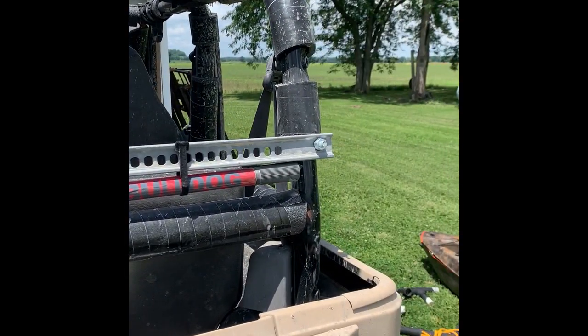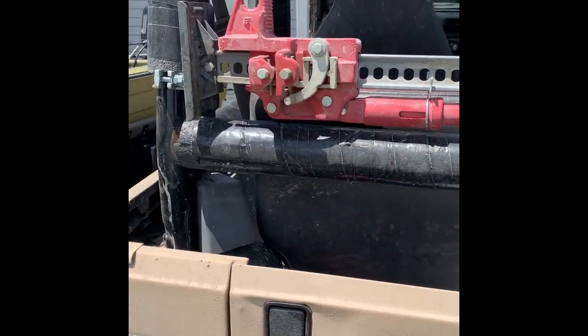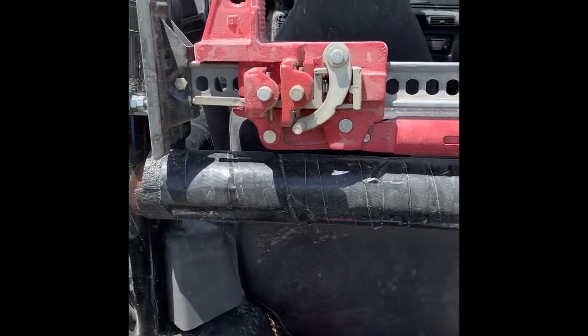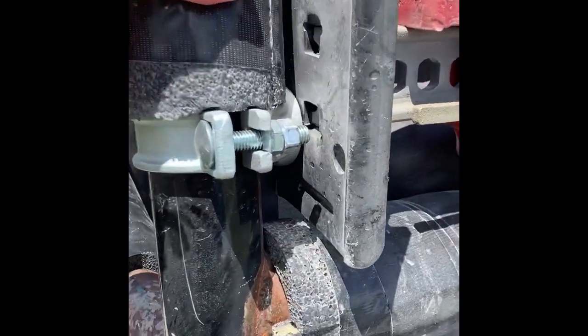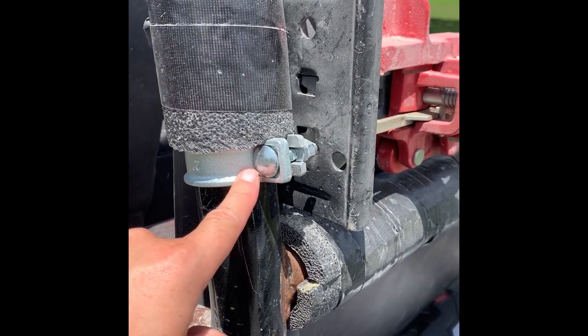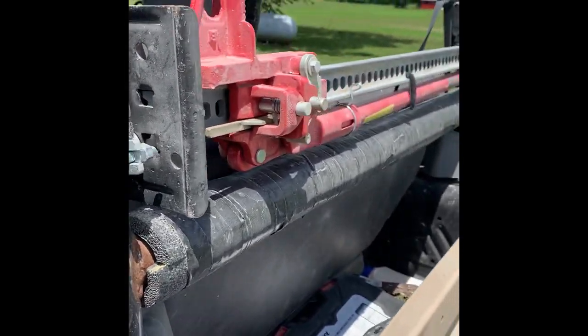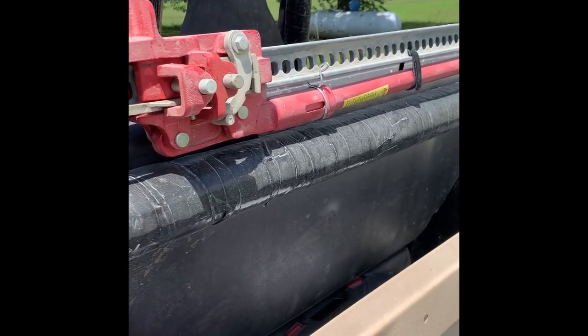On my roll bar in the back. I'm not a big fan of the hood mounts — I think they're a little shaky and I just don't really like the way it looks. These here are conduit brackets that I picked up at Lowe's for, I think it was less than $6 for both of them.